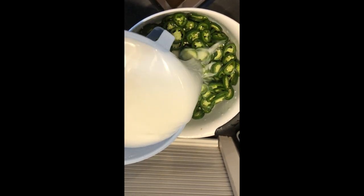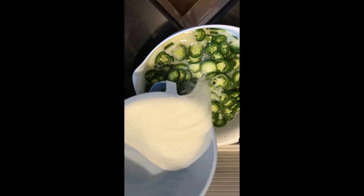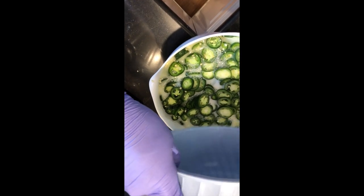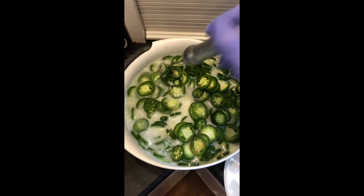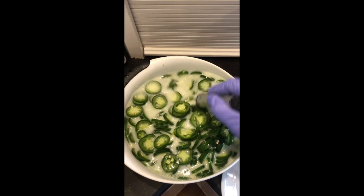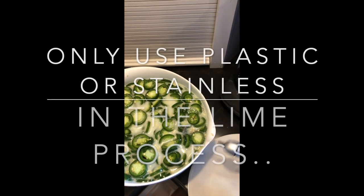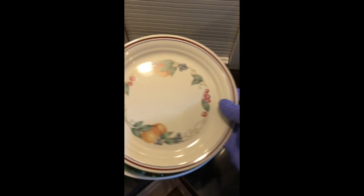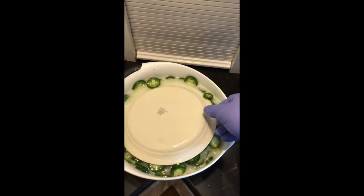After you soak them in the lime solution for 12 hours, you're going to rinse them well and then soak them in an ice bath. Rinse them a few at a time, add a little water so they stay wet, then layer some ice and pile a bunch on top — that will last them for three hours. When you're doing pickling, you need to use either food grade plastic or stainless steel. You can use enamel as long as there are no cracks in it. Place a plate on top that fits in the bowl to keep them submerged in the lime solution for the 12 hour time period.